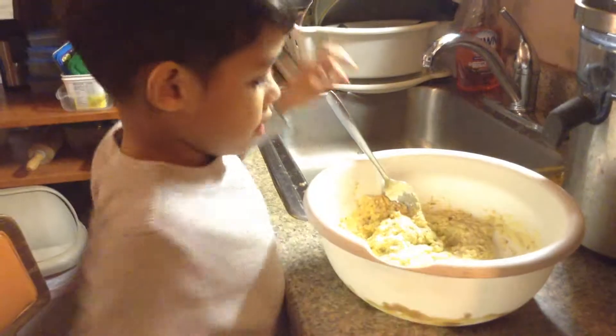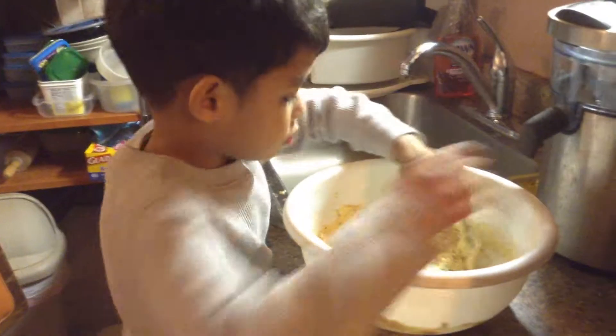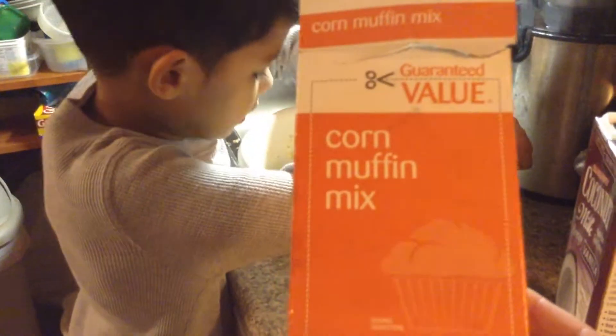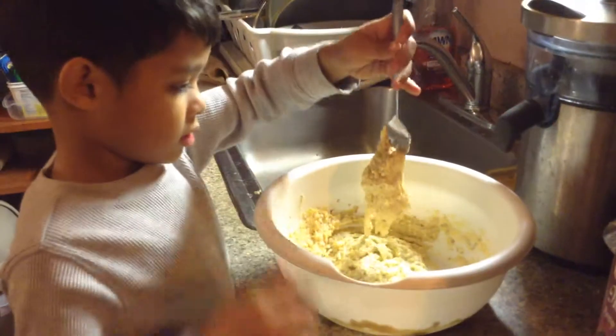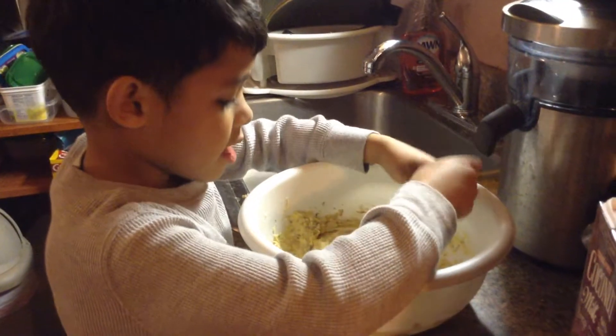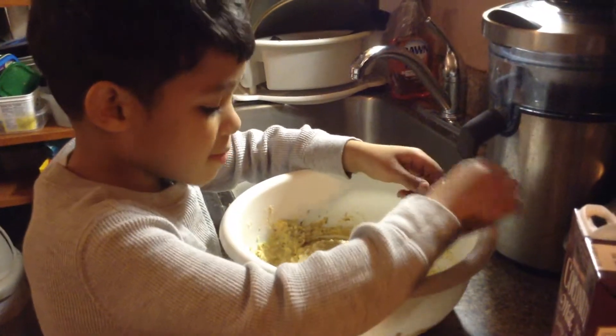Savior's making corn muffins. He's making a simple package of corn muffins for a snack. What did you put in it? Do you remember, Savior? Eggs, milk.